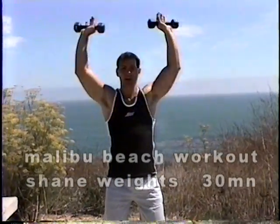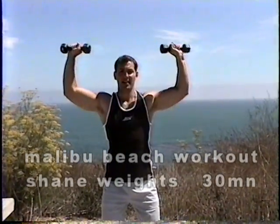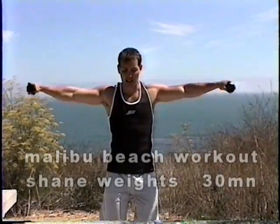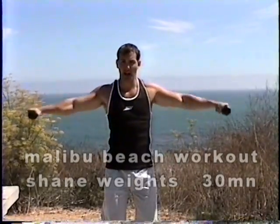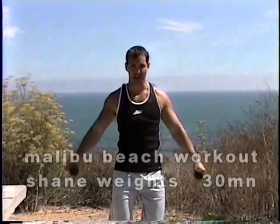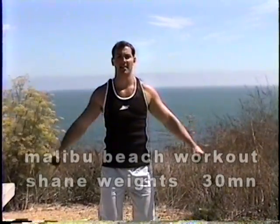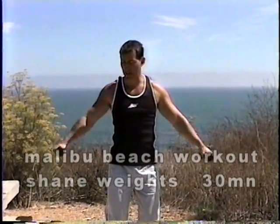We're going to do five more and go right to a lateral raise. Seven, eight, nine, and ten. Now bring them down here. Nice deep breath and sweep it out to the side. Nice slow control. Two — we're doing ten. Three. Now we've got to pick the weight that's good for you. Five — it's not how much you do, it's how you do it. Six, seven, eight — as slow as you can on the way down. Nine, last one.